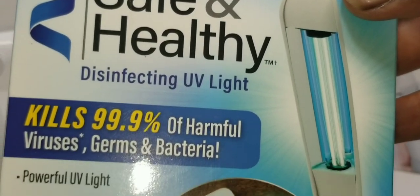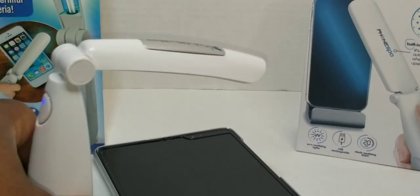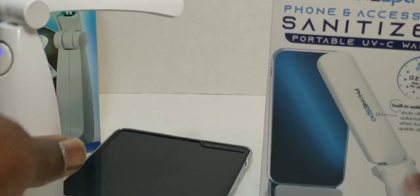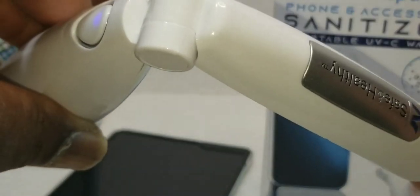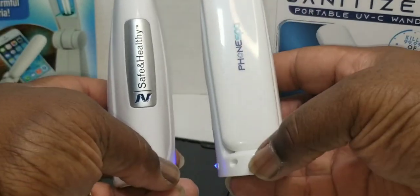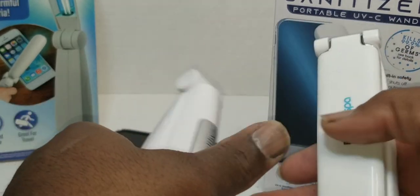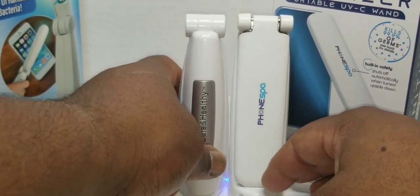You can pick up the Safe and Healthy UV light at your local Walmart — I'm pretty sure some other stores are carrying it too. It cost me about 20 bucks. It feels a lot stronger and heavier than the Phone Spy — could be the difference in build, or the four batteries that are in it.